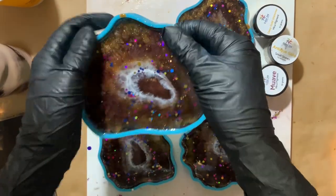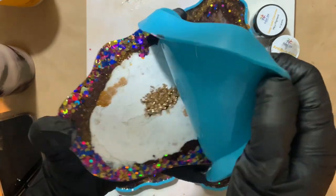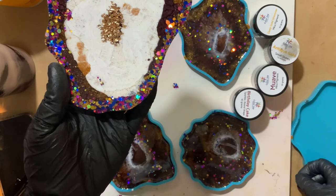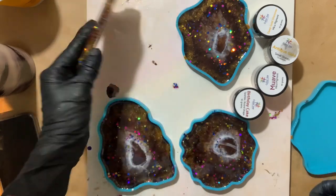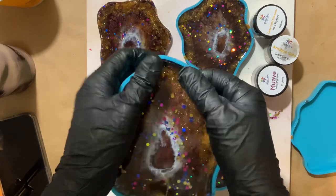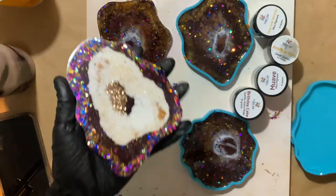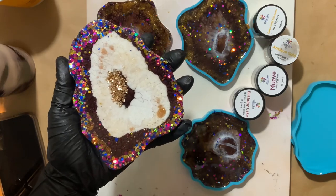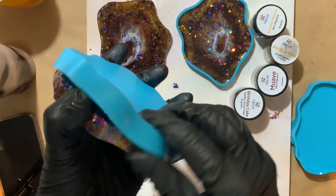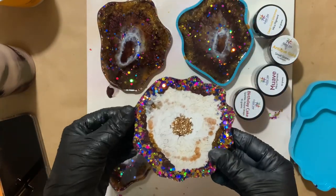Okay, so it's been about 48 hours — I'm going to demold these. These are a little bit deeper than the ones you're going to get; these were my testers to see if I liked the shape. But they are still exceptionally durable, reusable, easy to clean, very smooth, no imperfections. They definitely look different than my normal coasters. You can see how that white really sunk, but we got some pretty awesome cells with them.